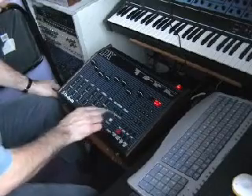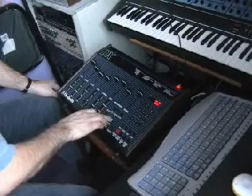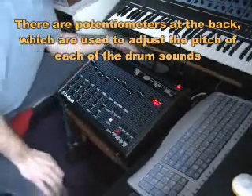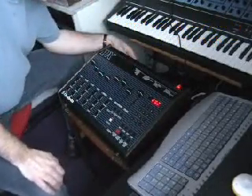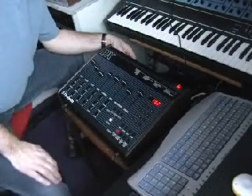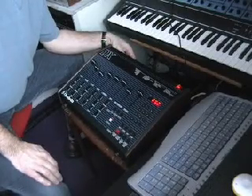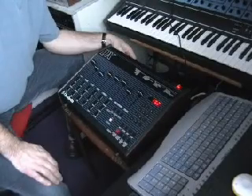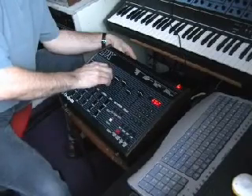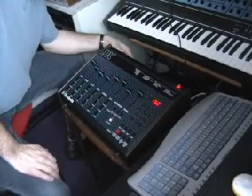We stop that and we can review what we've done without the metronome. We'll change the pitch. We've got the toms. Let's try that.